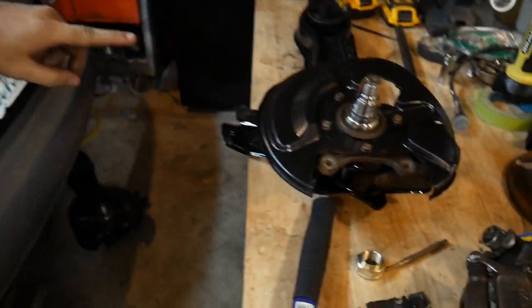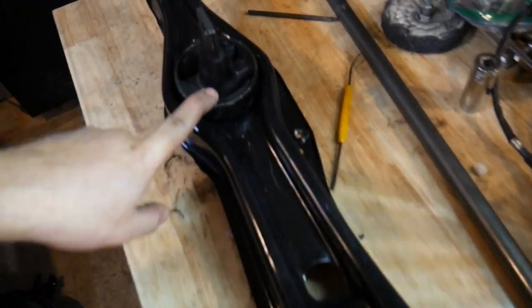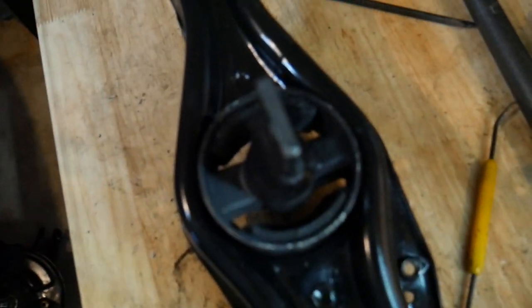All right, so it's a new day. After we pressed out those bushings on the trailing arms, we got the trailing arms and dust shield resprayed. And I'm not sure if I filmed it, but we got the new bushings pressed in.